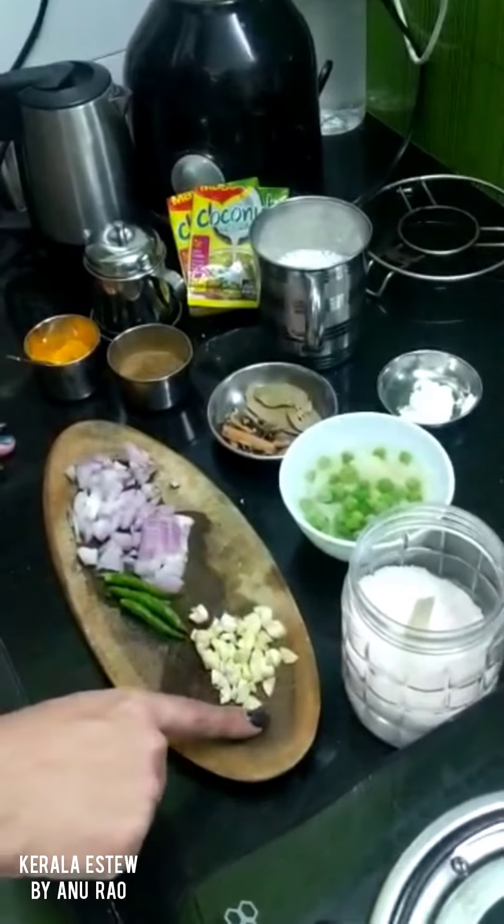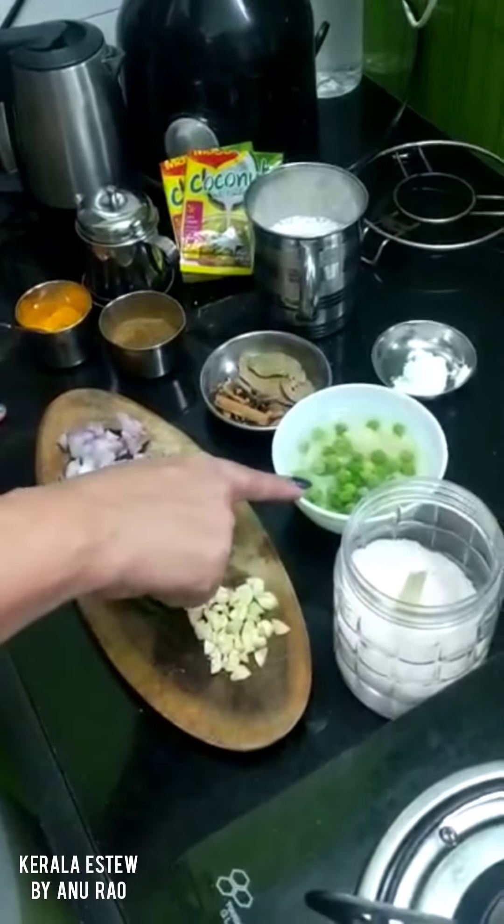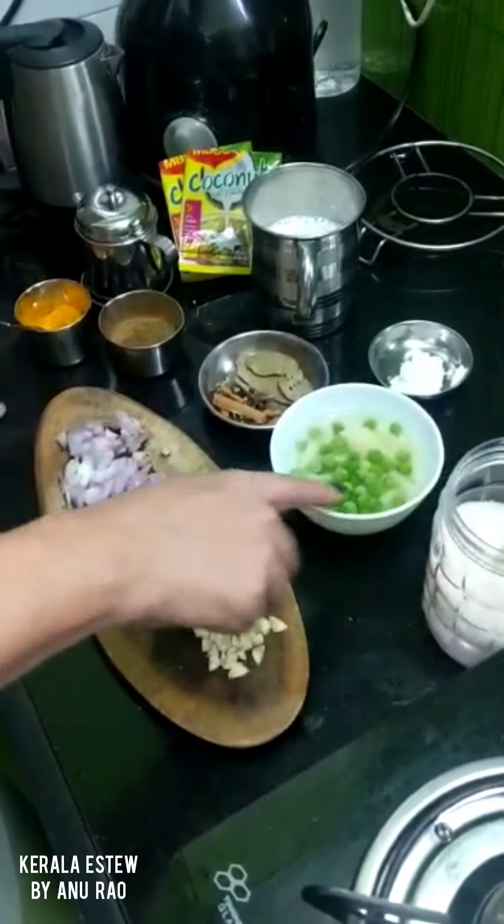One chopped onion, four garlic chopped, three green chillies chopped. One small potato and one handful of peas.